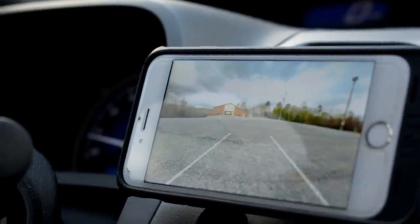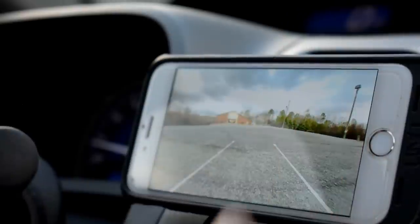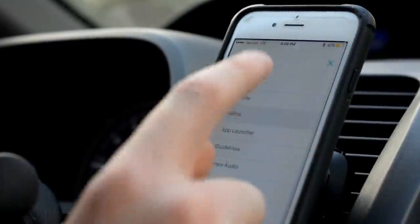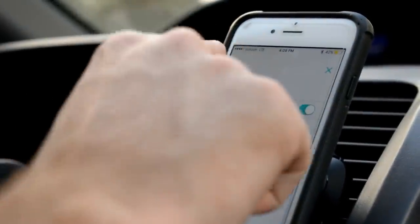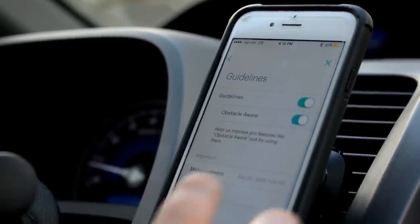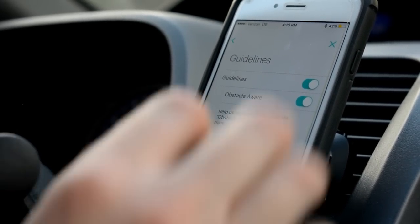It also has guidelines in the app, and whenever you are backing up they will change to adjust and tell you where you're going to end up. This really helps if you're parallel parking or just parking in general. Also inside of the app you're going to get a couple of different options. You can tap to go to the settings, where you can change the display to max brightness, auto night mode, and you can change the alerts — basically when you're backing up and an obstacle is there, it will alert you and you can turn that on or off. You can also change the app launcher, and then there are guideline settings, which is how you actually set up the guidelines by measuring your car.